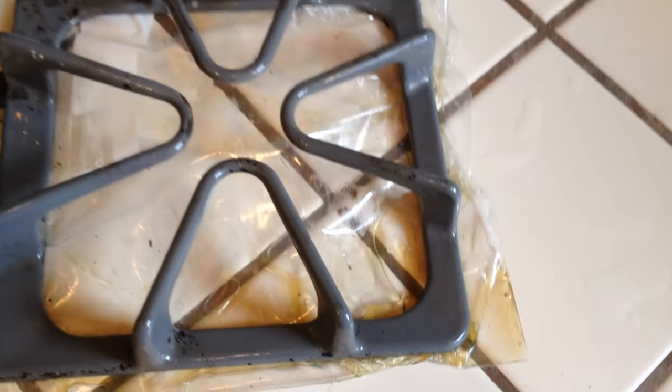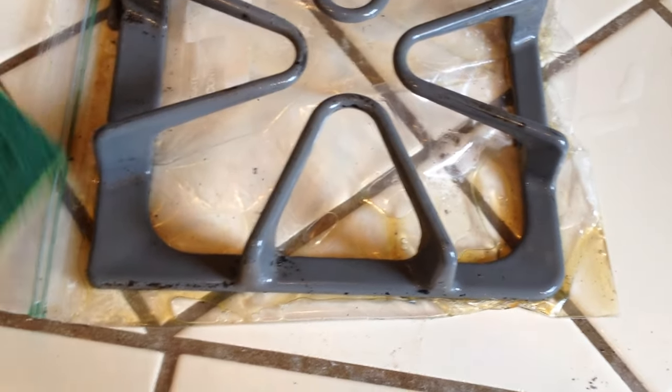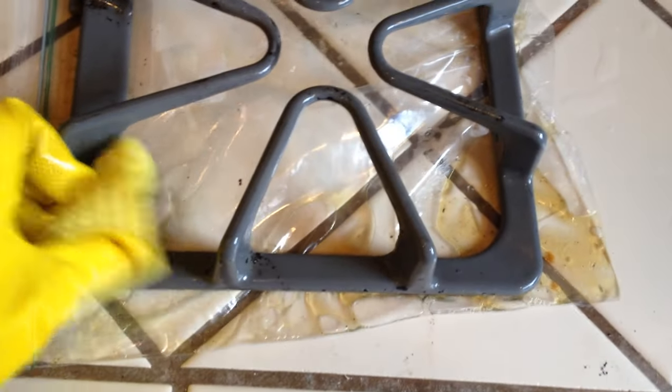And that is how you clean your stovetop grates — get that black cooked on stuff off with very little elbow grease. All that black stuff off of it, and this is what used to be on it. Now out from my bag of ammonia.